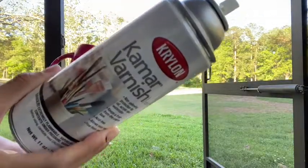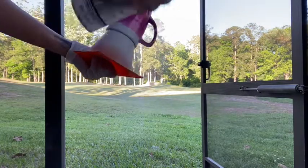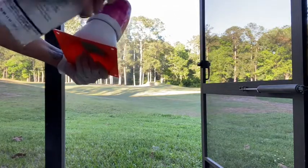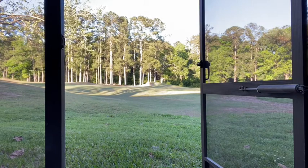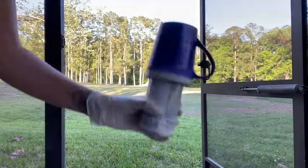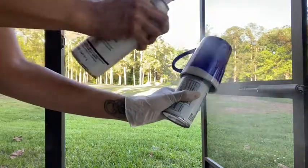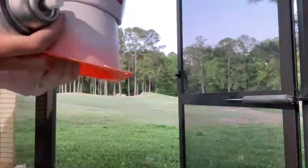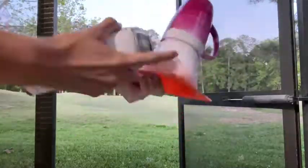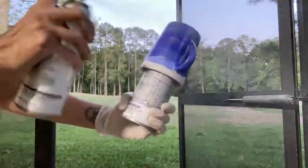Once you let your cups dry for about a full day, you're going to seal them using a Kamar Varnish. The Kamar Varnish will seal your designs onto the cup and won't reactivate or allow the inks to run once you add Bright Tone to your cup. I did two coats of Kamar Varnish and waited an hour in between each coat. After my second coat, I'm going to allow these cups to sit for 48 hours before adding any Bright Tone, to allow the Kamar Varnish to fully gas off.